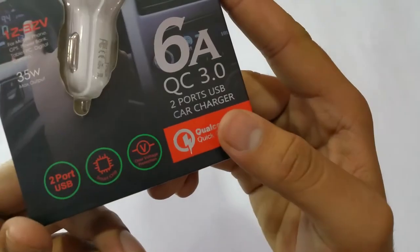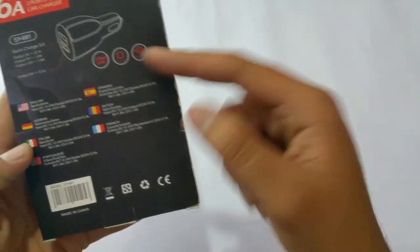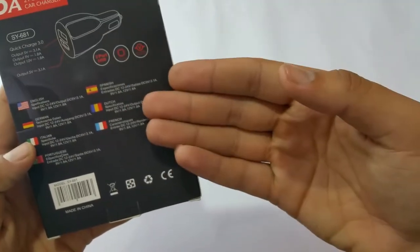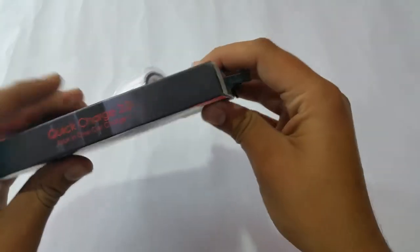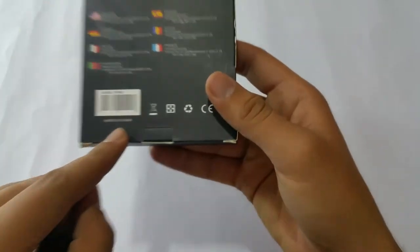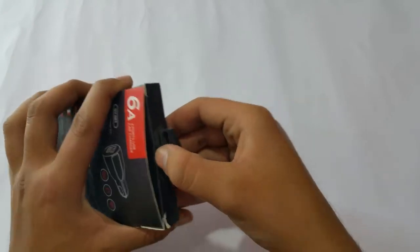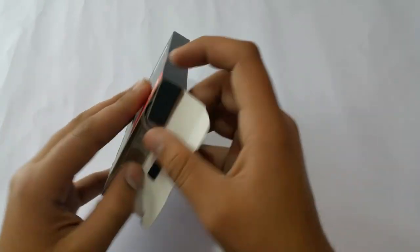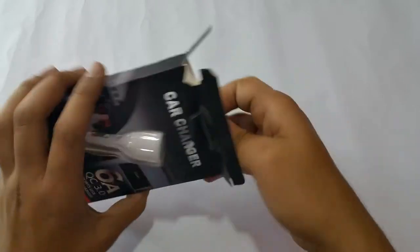You can see it has a smart chip and over-voltage protection written on the packaging. There are some other specs written over there too. On the side it's also similar — everything is made in China. So let's open it up and take it out so you guys can have a clear look.